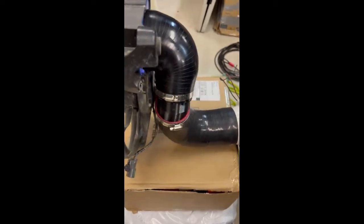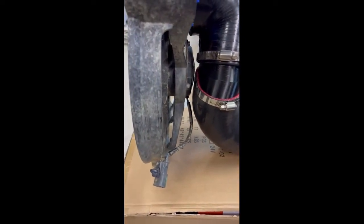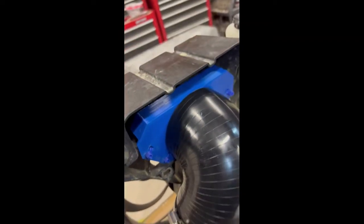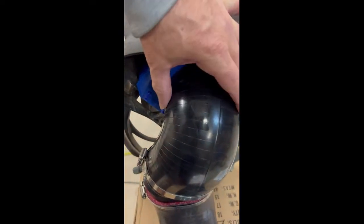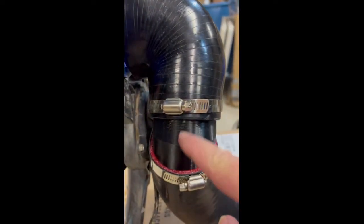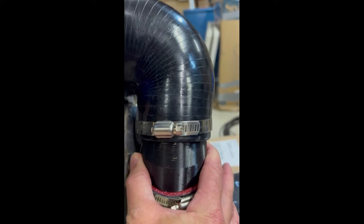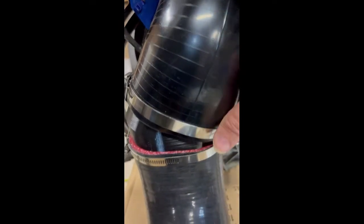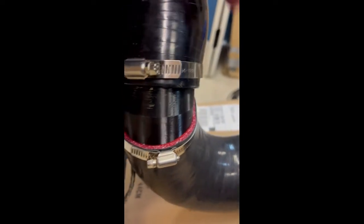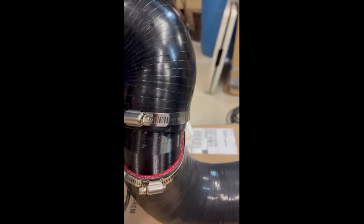Here's the fan shroud and fan removed from the Talon to show exactly how this mounts. The adapter captures more air — it directs air from an eight-inch-wide piece into a four-inch hose. The hose has another adapter that turns it and also pulls it down to three inches front-to-back but widens to five and a half inches, so the four-inch silicone hose stretches around it perfectly with a couple of hose clamps. That gives clearance for the second battery kit.